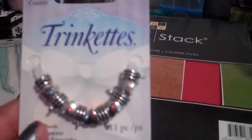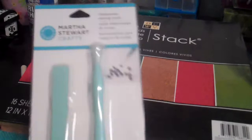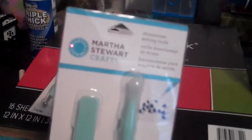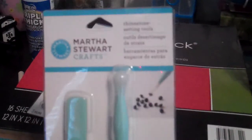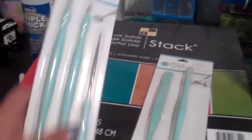So I got these. These little trinkets were $2.00 and then I also got another set of these Martha Stewart ones. They're still 80% off, $2.99 for both. This is the rhinestone setting tools.